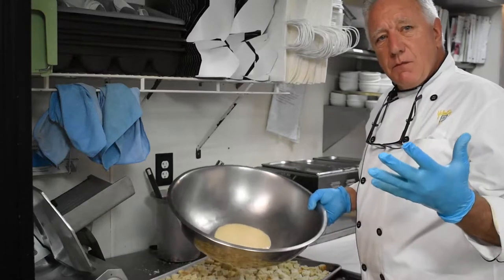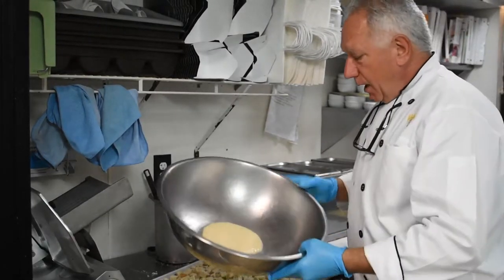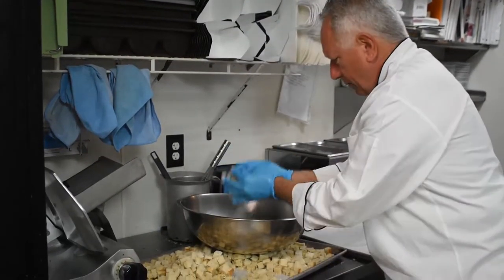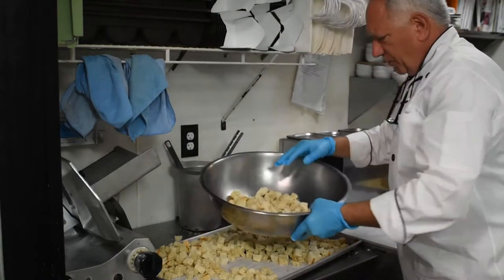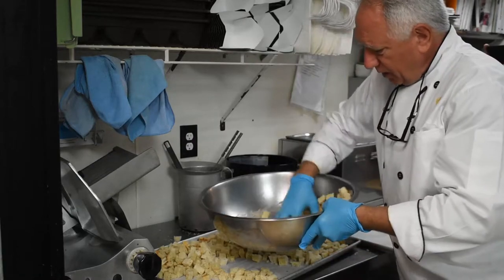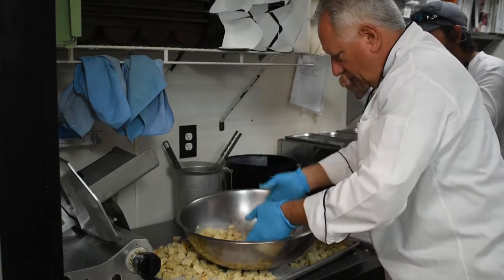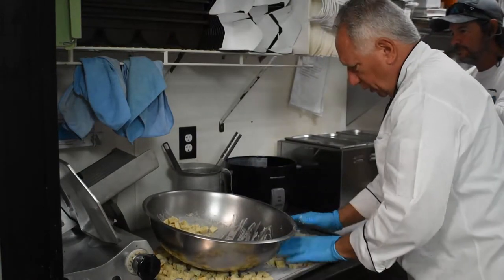All right, to make the next-to-final step of the croutons — because you've still got to cook them — we're going to take some Caesar dressing. This is just Caesar dressing I squirted in here; it's probably a quarter cup. I'm not going to do a giant batch like we do at home, but I threw two or three handfuls. When they're all kind of evenly coated, you still need to soak up a little more of that dressing.